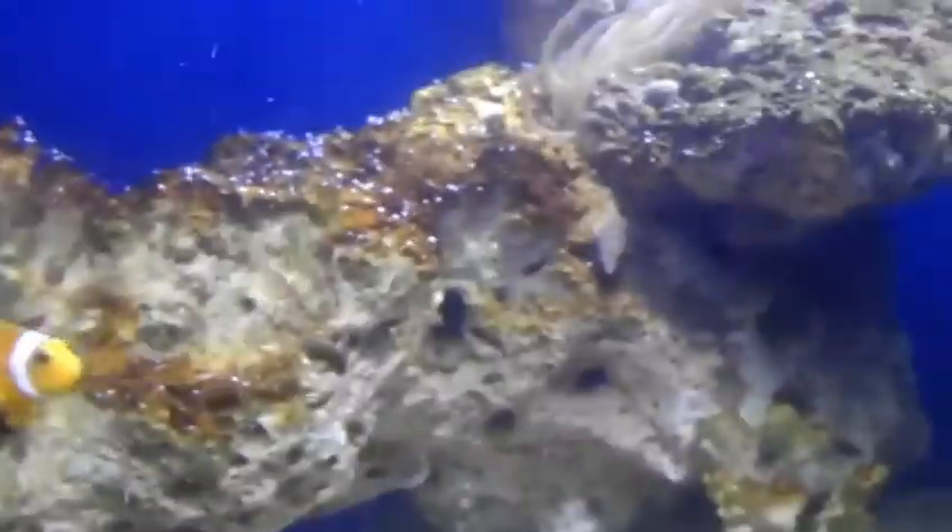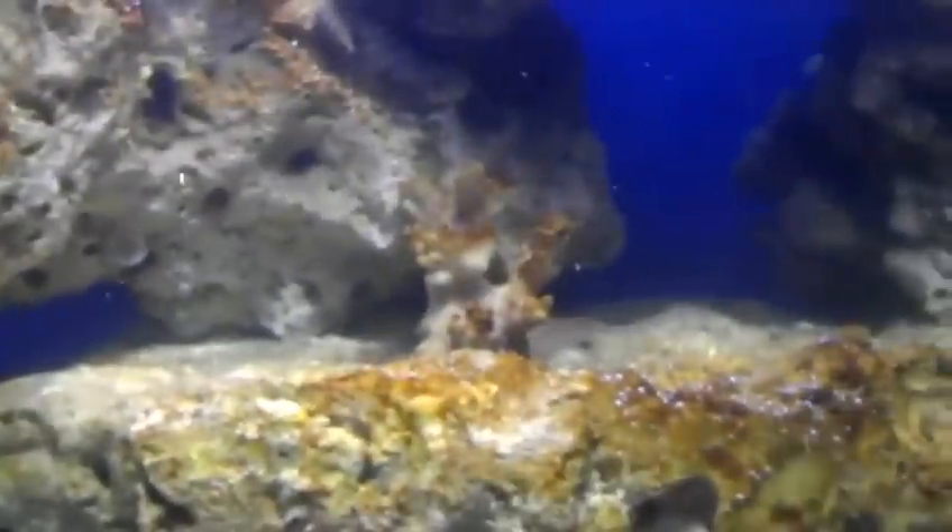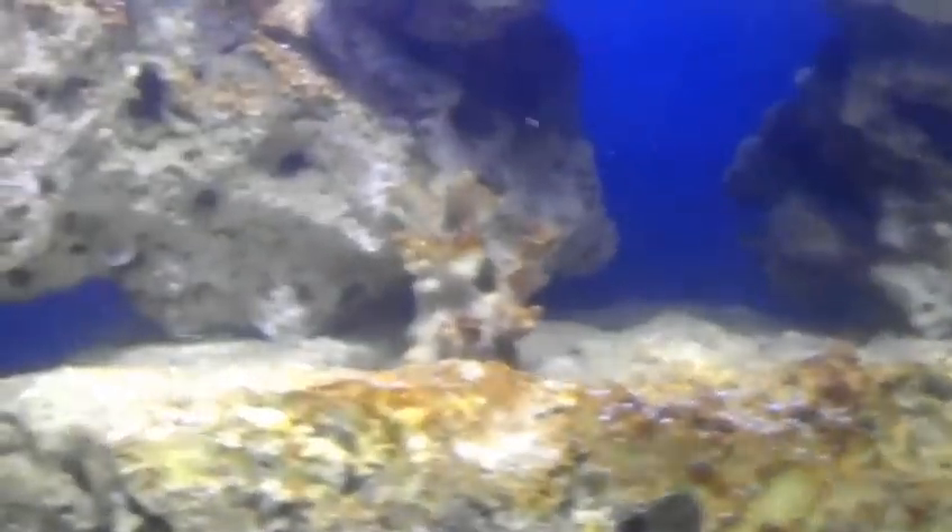I know that the nitrates are getting released into nitrogen gas, and that's what all the bubbles are about. But what's after this? Is this going to go away? Someone please help me.